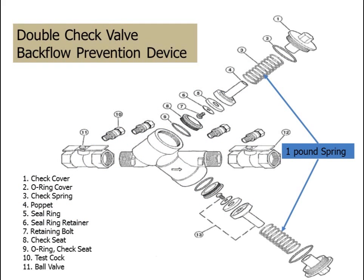You can see in this exploded view of a double check valve backflow prevention device: the check cover, O-ring cover, check spring, poppet, seal ring, seal ring retainer, retainer bolt, check seat, O-ring check seat, test cocks, and ball valves.